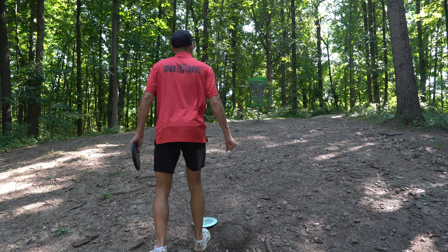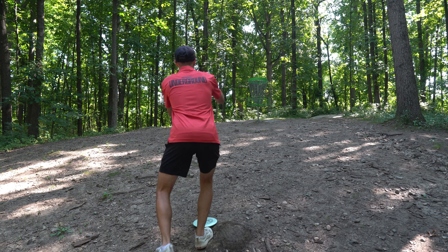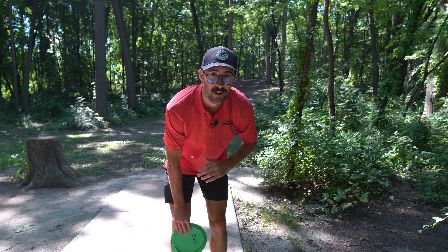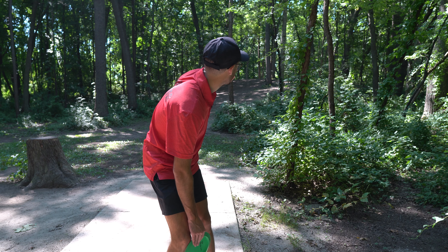We hit the inside gap there, hit some trees, but it skipped up the hill. We had a decent front nine — no bogeys, but only two birdies. On this course you really want to attack it and get as many birdies as possible. We pushed through those trees pretty well and we're sitting about 20-25 feet out for a birdie on hole 10. That's a great committed putt — a huge birdie to start this back nine!